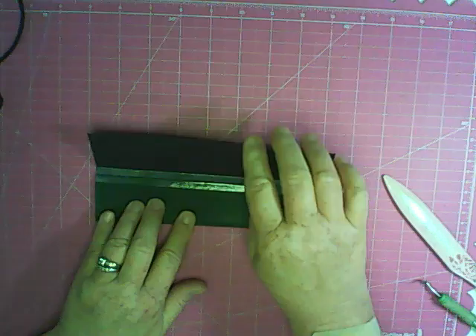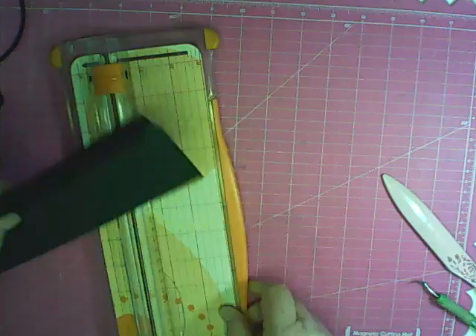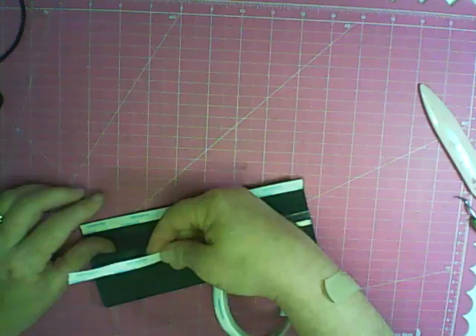Bend that quarter-inch edge right over. It should match up. If it's hanging over a little, cut it off — you just don't want it to hang over anywhere. Add some more score tape and clean up the back a little bit. Push against that quarter inch to make sure you have that lip on each side. Now play with your hinges to loosen them up. You'll see a quarter inch on each side — it's going to sit really nicely on your book.